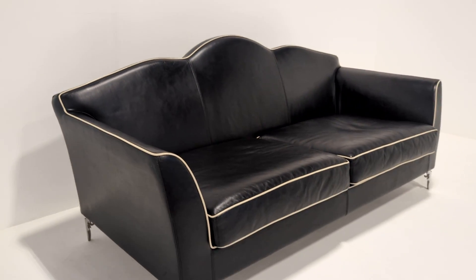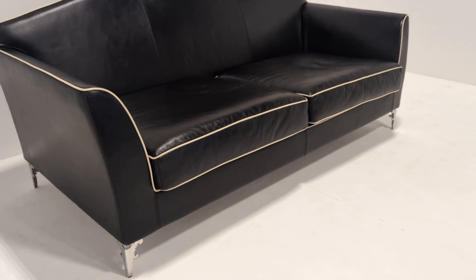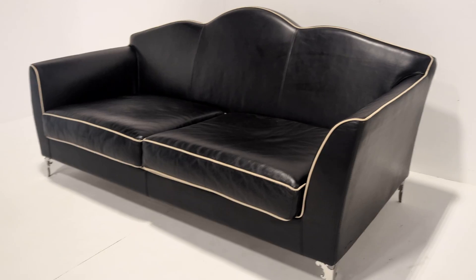The quality is phenomenal. It weighs an absolute ton — I have to say I've never lifted cushions, let alone a sofa this heavy. They are dense. It almost feels like they have sand or even rocks in them.